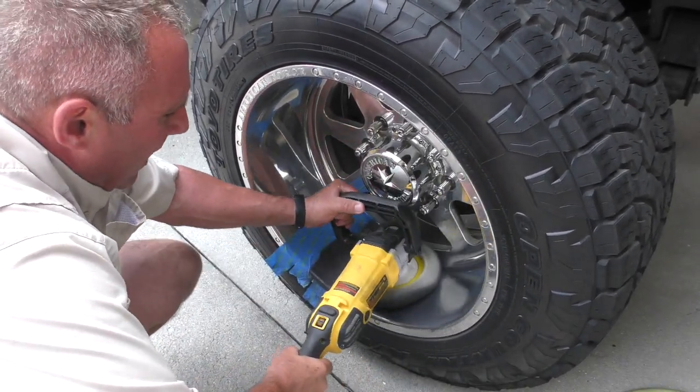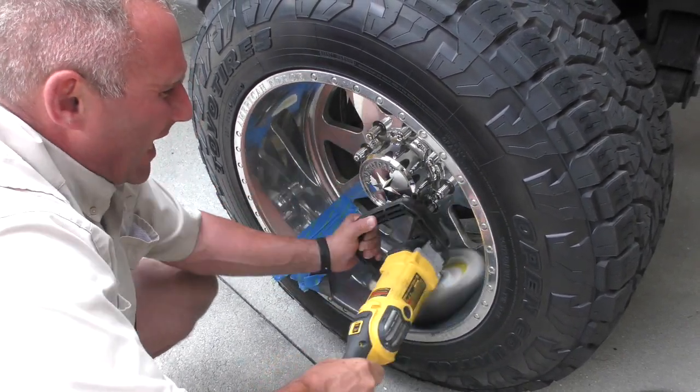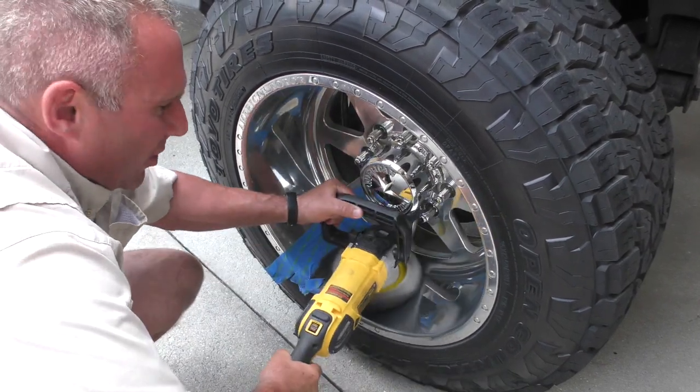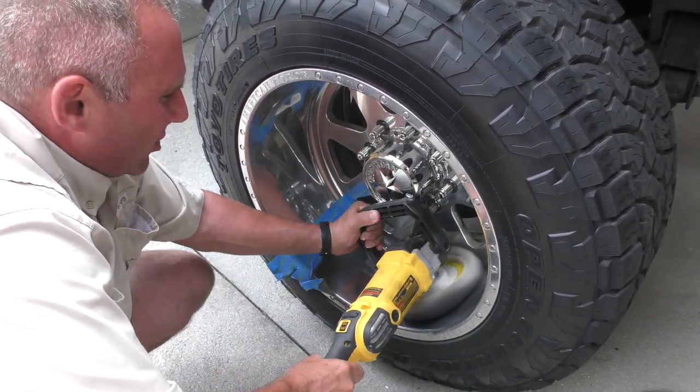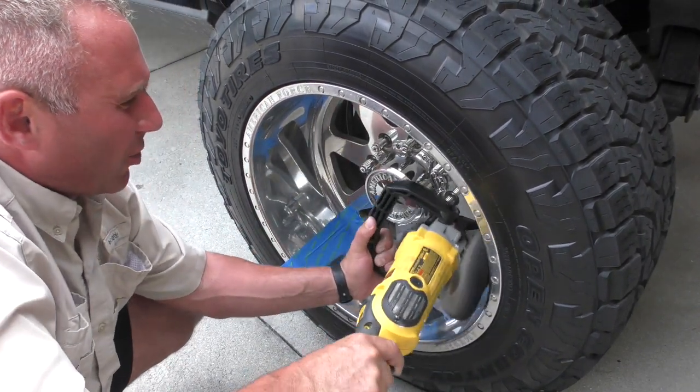Hey guys, here we are using our Pro Shine Red on these American Force wheels. We're going to show you guys just how it works. It's pretty easy. We just got a rotary polisher here with a wool pad on it, and we're just hitting it with our Pro Shine Red. And we're going to show you guys how good it works.